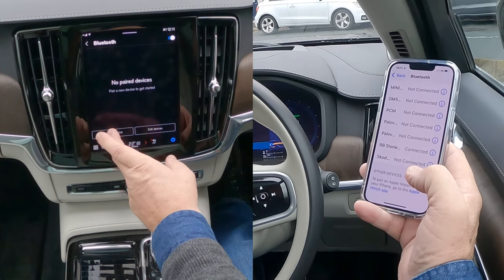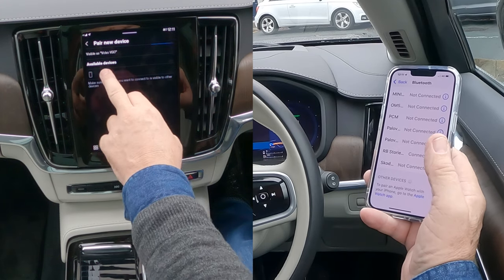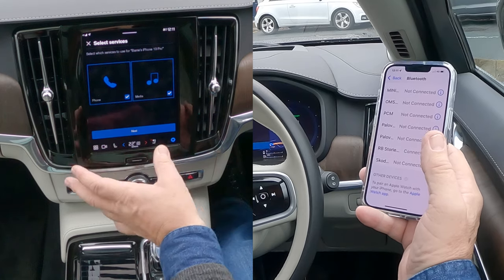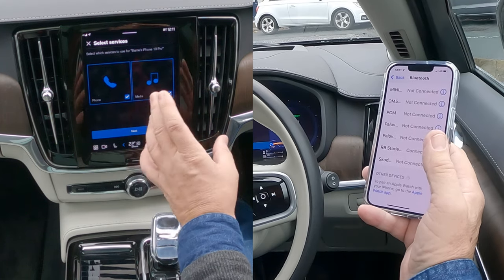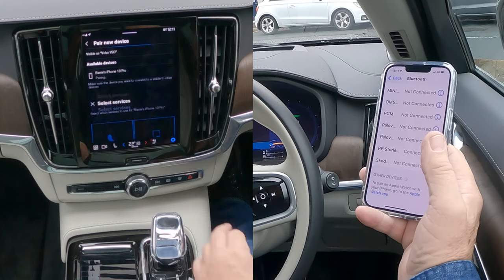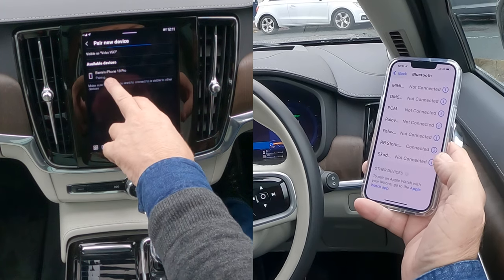It gets to the same screen — Pair New Device. I've brought my phone up already so we'll click on that. We want it for Bluetooth and media. If you're having any trouble at any stage and you can't play your audio, come back to this screen and make sure there's a tick in Media, then click Next.